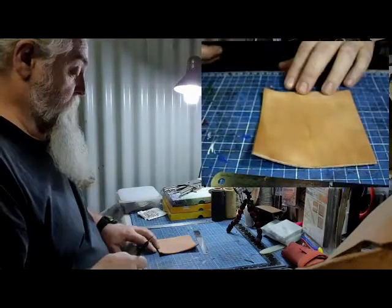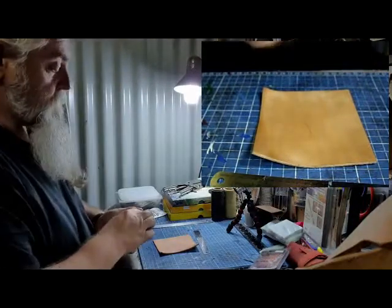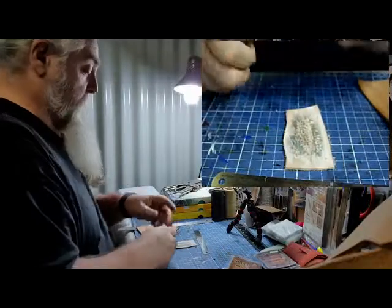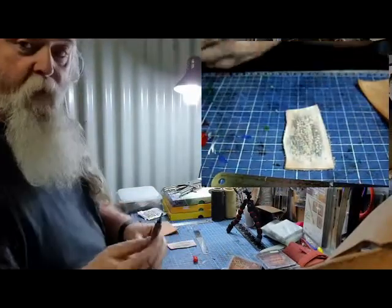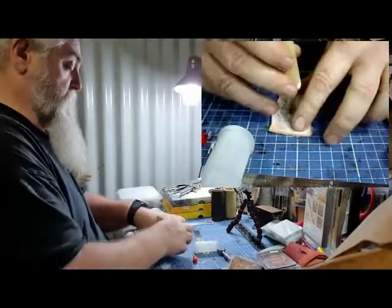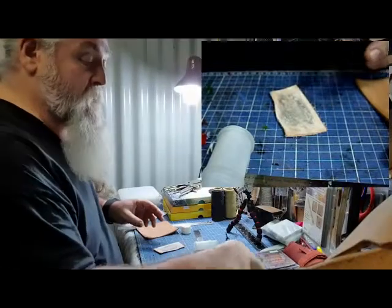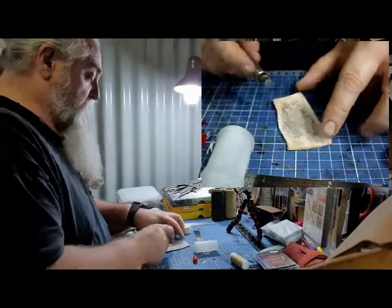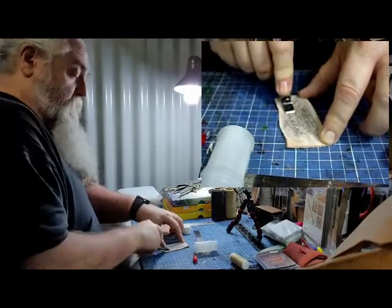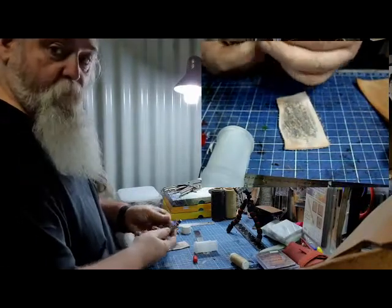Now we'll get the swivel knife out and cut that in. One thing I didn't mention before — we do need to keep the blades fairly sharp. We use what's called jeweller's paste or jeweller's resin on a little piece of leather, and just like old-day barbers stropping their blades, you run it along at an angle. You can see some black coming off, which is the polishing. Turn it over to the other side to keep it a little sharper.